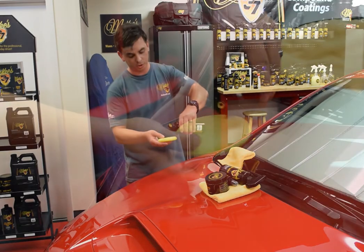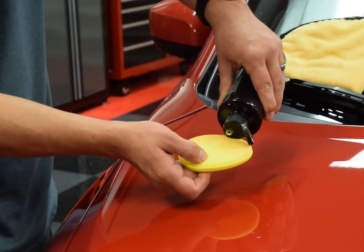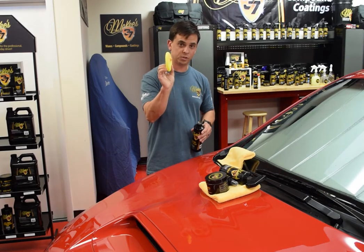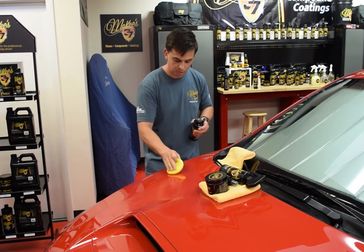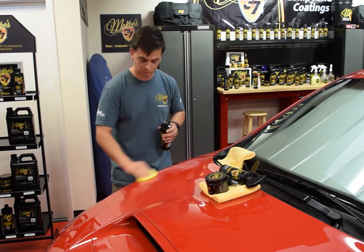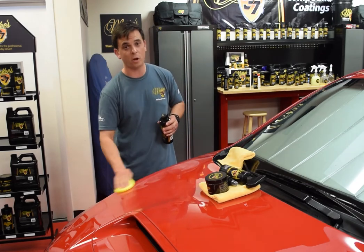You can apply it by hand or machine. It's very thick and it spreads very far — it's not watery, it's not going to run off the applicator pad. I'm holding it just like this and it's not falling off. And if you have a dual action polisher, it works great when you apply it with a soft foam finishing pad.